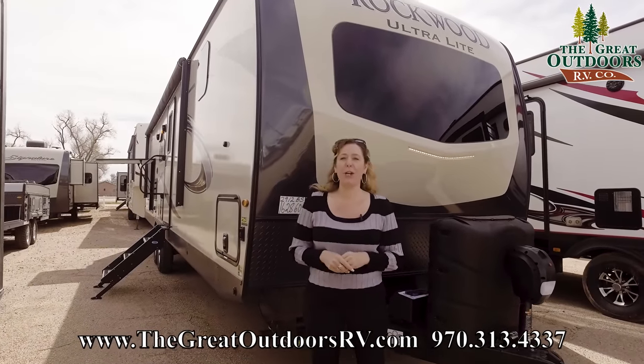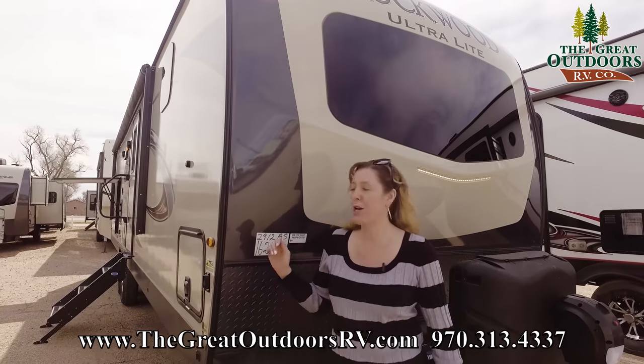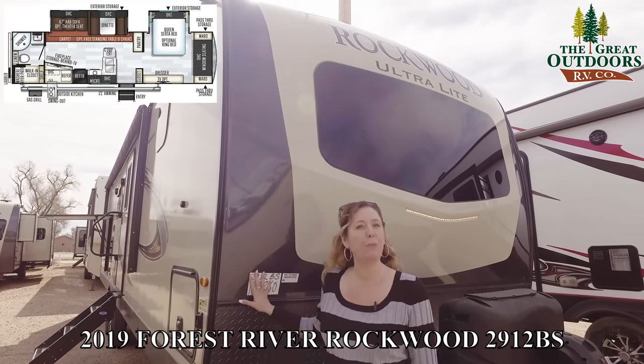Hi everyone, I'm Colleen Knight. We're here at The Great Outdoors RV in Evans, Colorado, and today I'm going to run you through the Rockwood 2912BS.